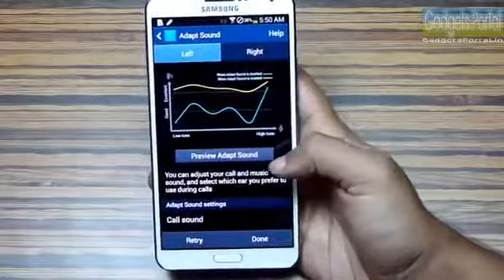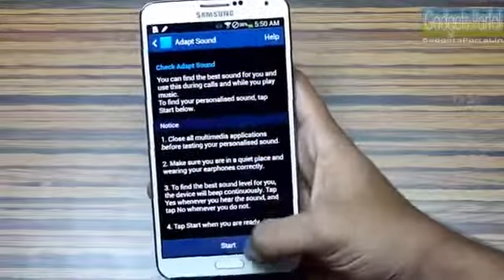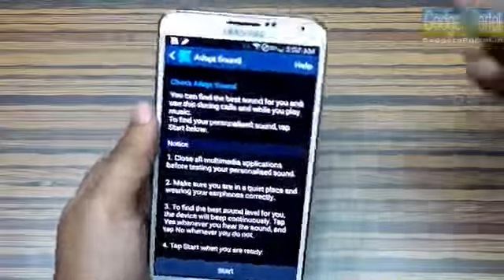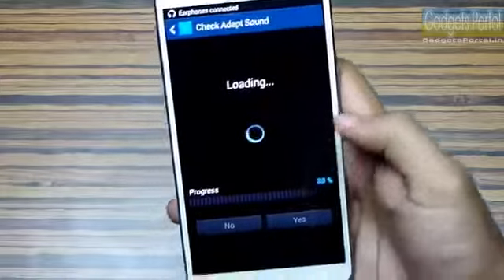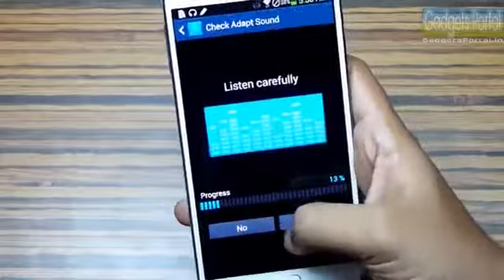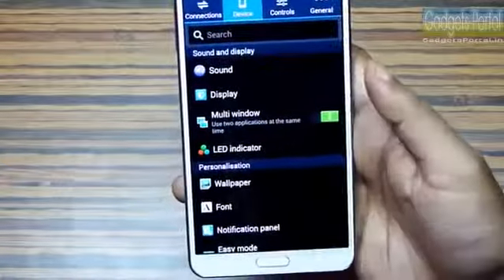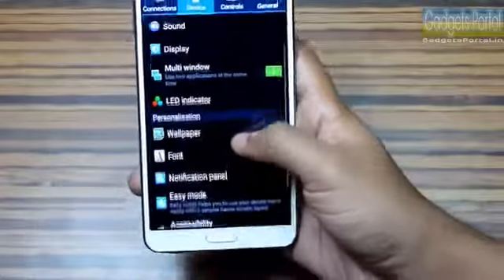Different people have different hearing capabilities and different headsets have different qualities, so Samsung has included a feature called Adapt Sound. You calibrate it the first time by attaching your headset and listening carefully — you may hear some beeps. Complete this process and it will completely change the hearing experience with your headphones. Do this as soon as you buy a new headphone, or use it with the headphone that comes with the Note 3.